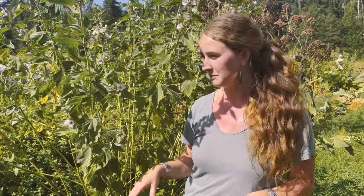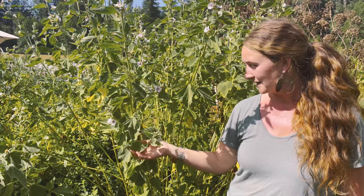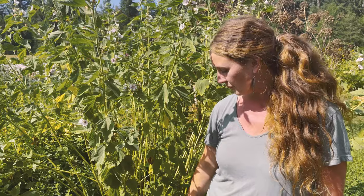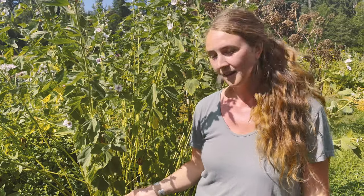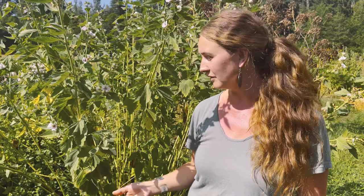The root is the main part we would harvest. These plants are three years old, so you want to give the plant about two to three years to develop a nice root before harvesting. Wait until the plant dies all the way back in the fall, then dig up the root, or do it in early spring before the plant starts sprouting again. Cut up the roots, and if preserving them you'll want to dry them — put them in a dehydrator because this plant is so mucilaginous and moist it needs help drying out.